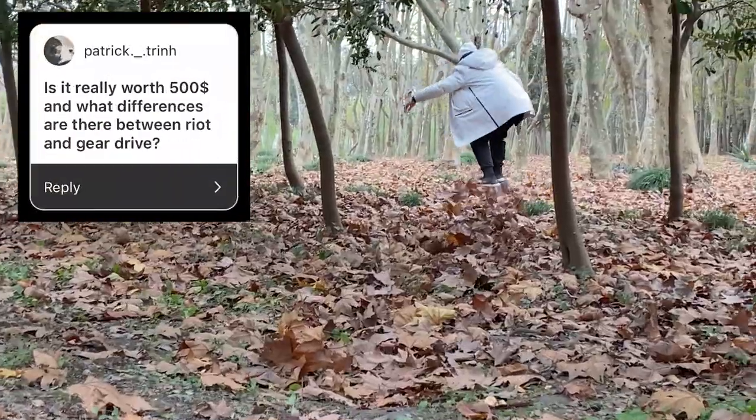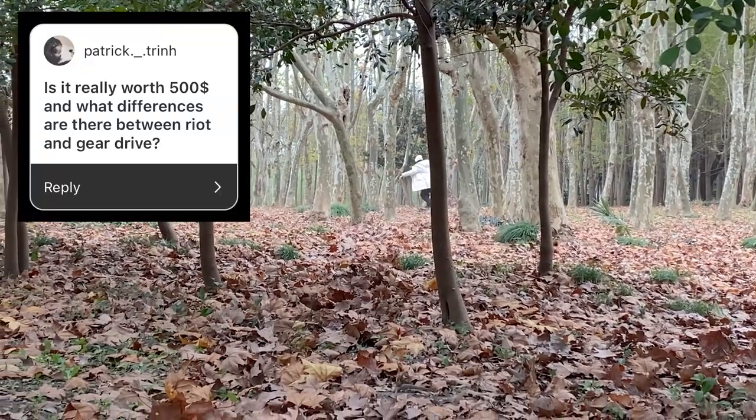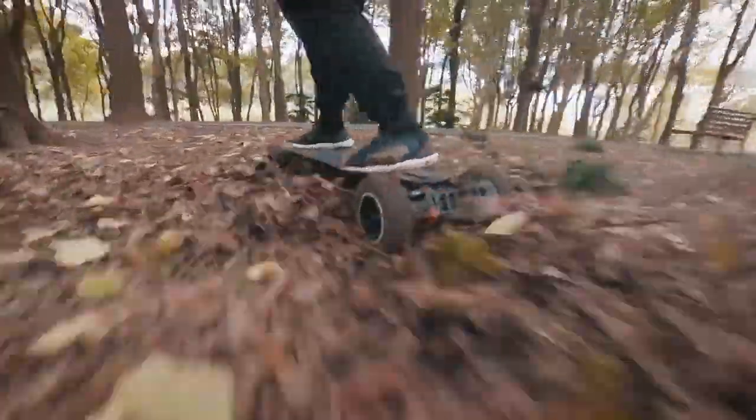Is it really worth $500? Well, the price is actually even more than that. But the answer to this question is going to be different for everyone. My advice is: if it'll be a financial burden for you, don't even consider it.